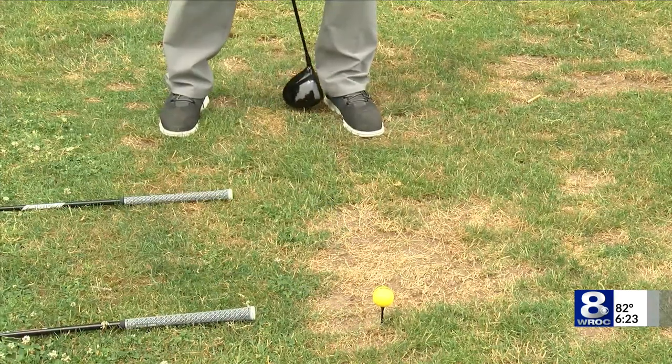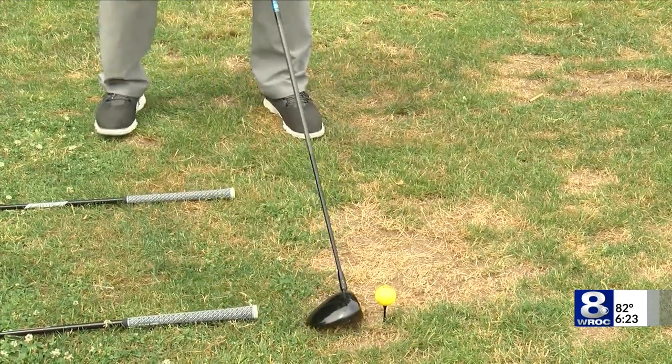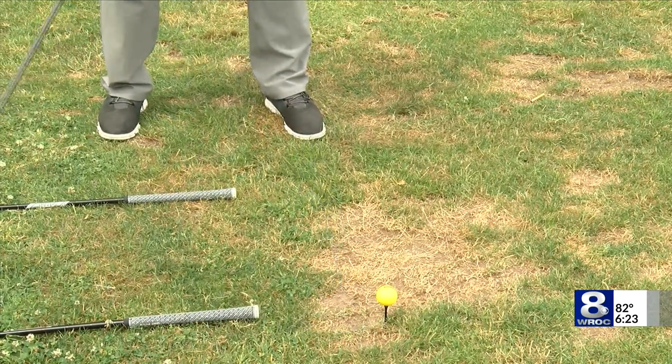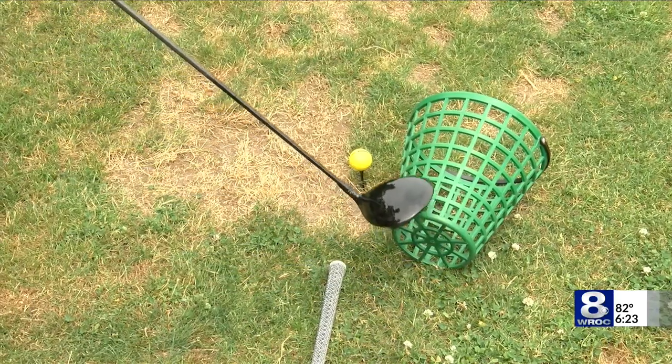I like to play my ball right about the left heel, but the common flaw I see is that ball getting way far forward. And we talked about that outside-to-in path — that's really easy to happen when that ball's really far forward.